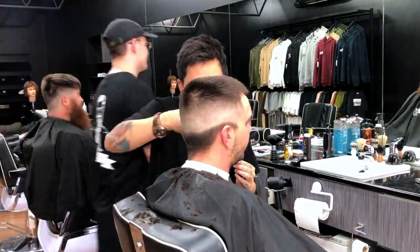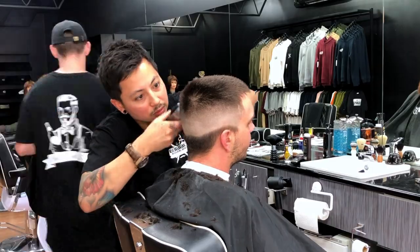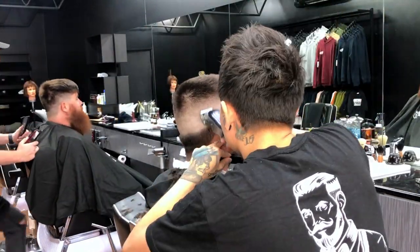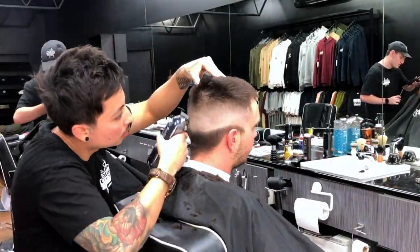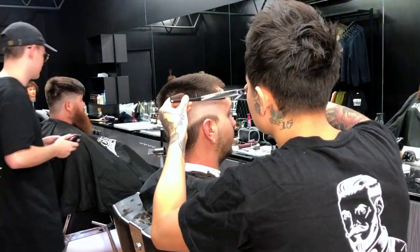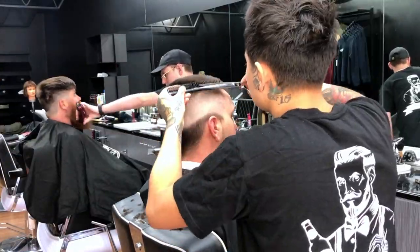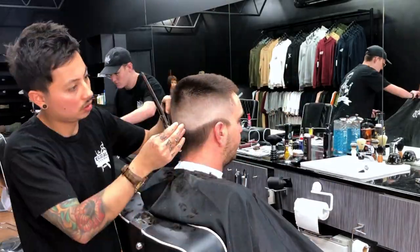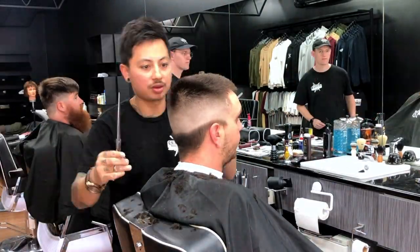Definitely a lot quicker. You do have to chip into the top a little bit more, like flicking out the clippers a little bit, but it definitely looks nice. So here I am just going back over with the zero, like sort of half open, half closed, and then using my scissors over comb just to take out some of that bulk and make sure that the blend looks really nice and neat.